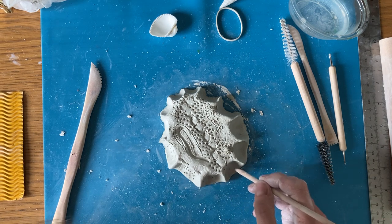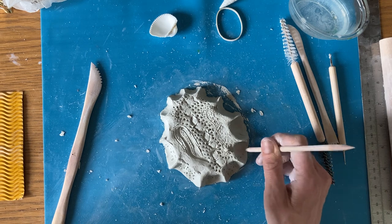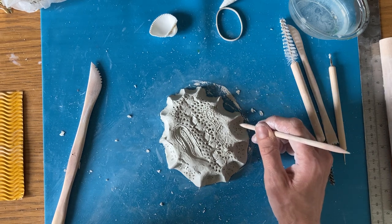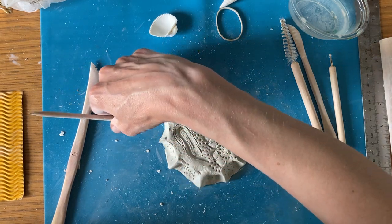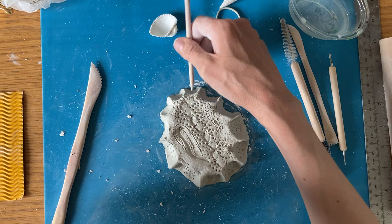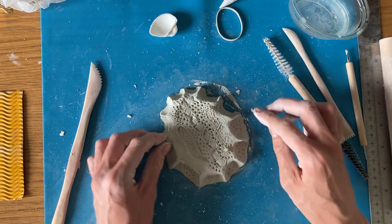It does end up looking quite organic. I think particularly when it's this colour you really notice the different textures rather than having colour to distract you.